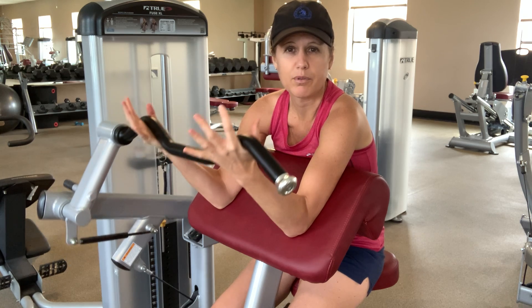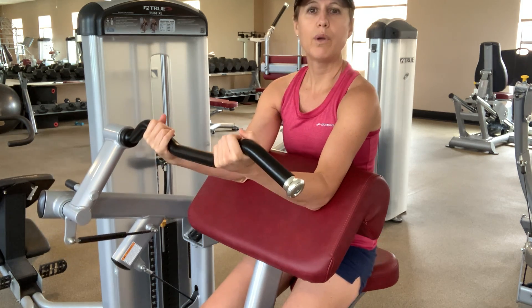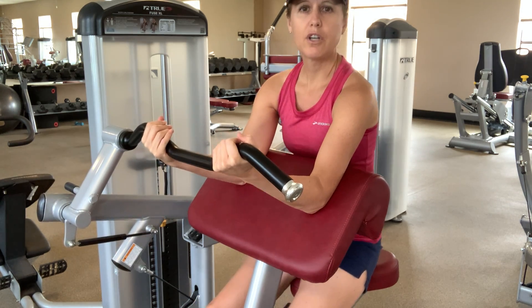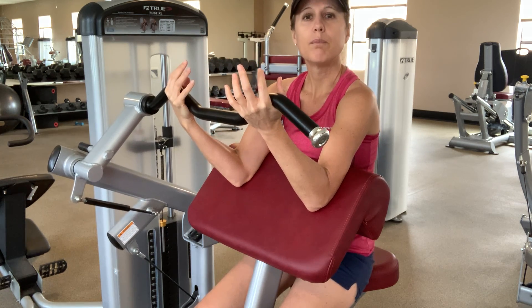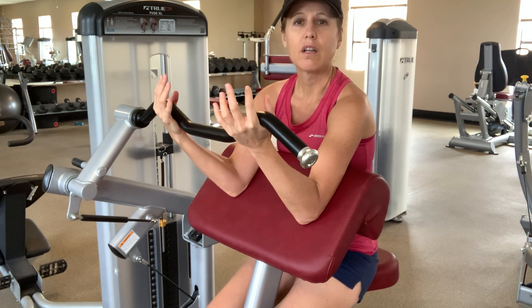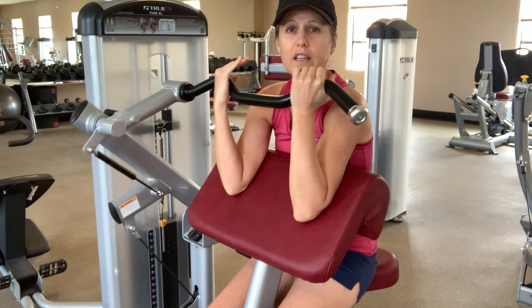This is a bicep curl machine, so it strengthens the muscles in our upper arms to help our shoulders and our elbows. We want to get our body close to the pad. Try not to arch your back too much so that you're lifting through your back, but your belly's up against the pad. Allow your ribs to drop down, let your tailbone curl under you just a little bit, and then you're going to work on lifting.